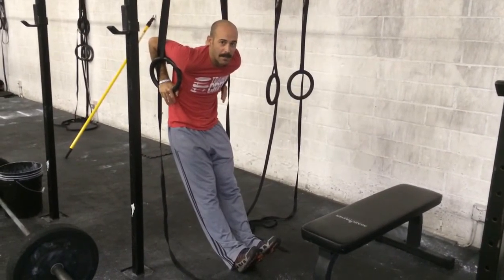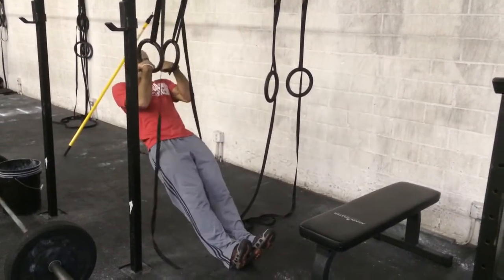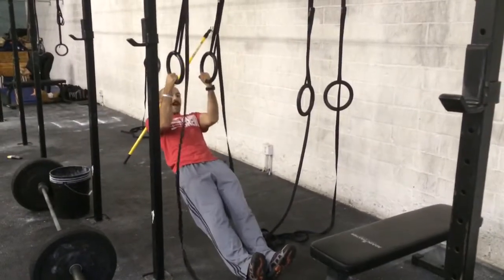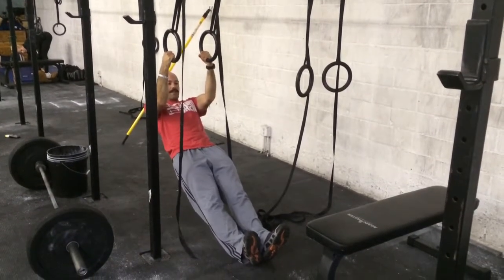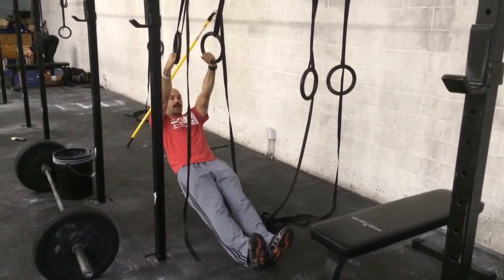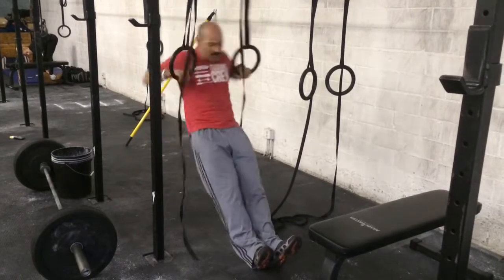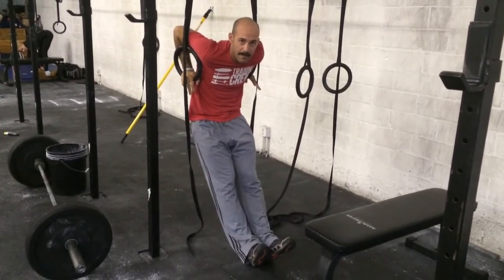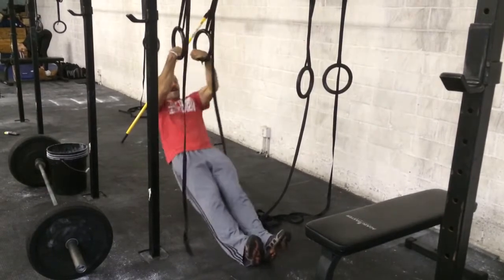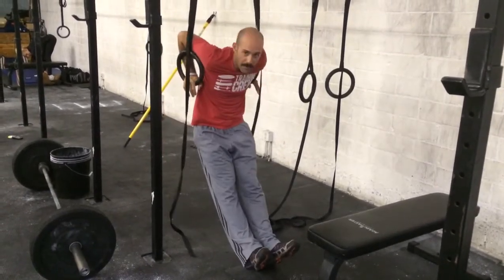From here, you're going to drop down. You can maintain false grip or practice non-false grip, up to you. Non-false grip is a little harder. Keep your knees locked. You're going to come down to a hang, pop your hips, and come through. This is the end of the movement — no press out. So again: hang, pop your hips, come through.